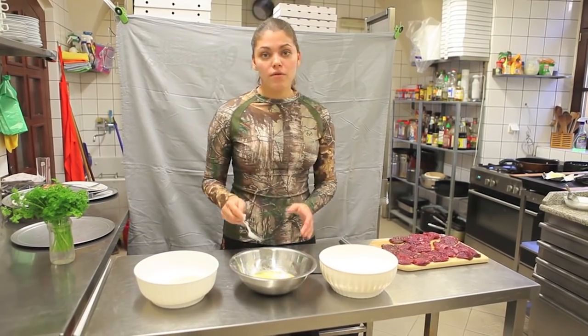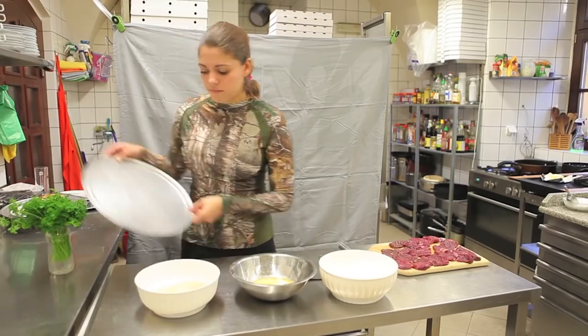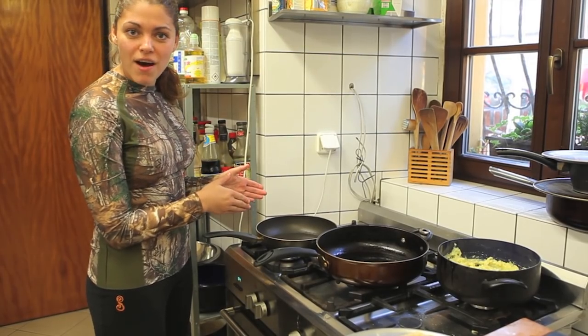Dip each steak in the flour, whisk the eggs, coat the floury steak with the egg, then push it into the breadcrumbs. Michaela typically does half her steaks with a crust and half without. She cooks them in two frying pans — the crusty ones in vegetable oil and the naked steaks in olive oil.